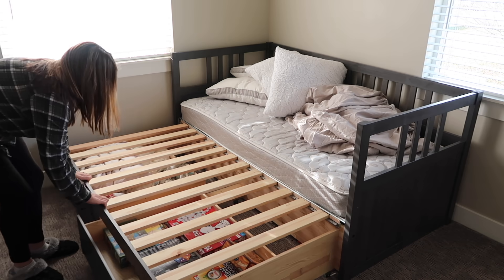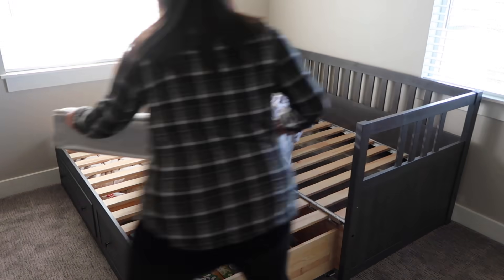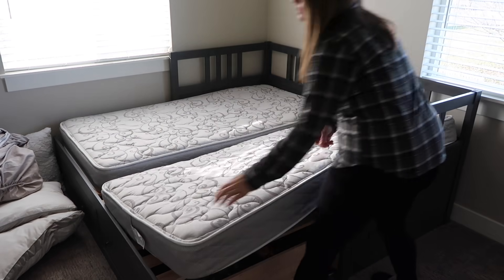Once the room was all nice and clean, it was time to pull out our bed. This is just a daybed but it pulls out into a king-size bed, so we just needed to add on the other mattress and then start fixing it up.